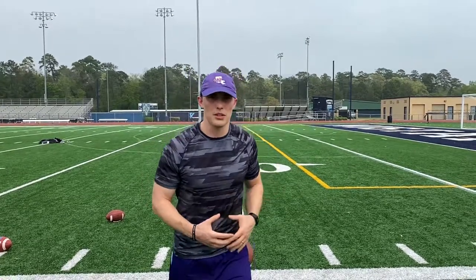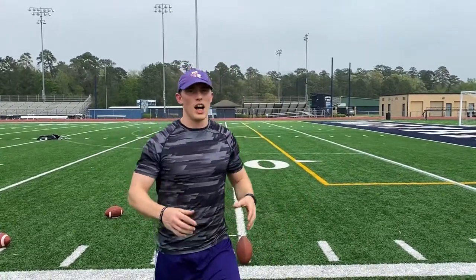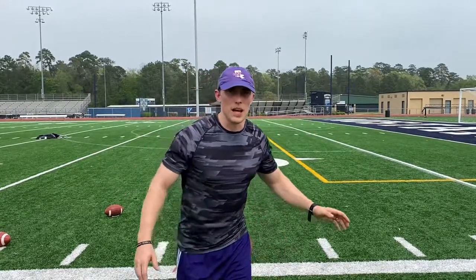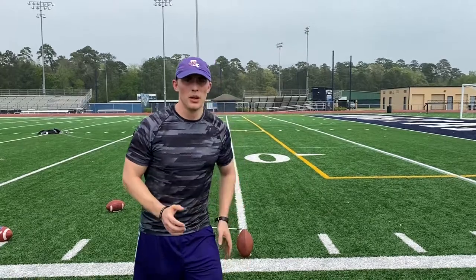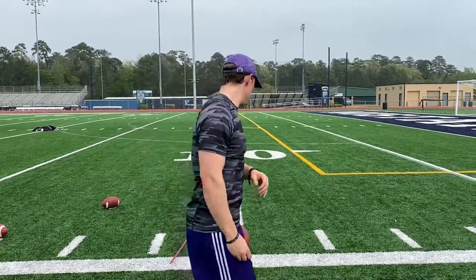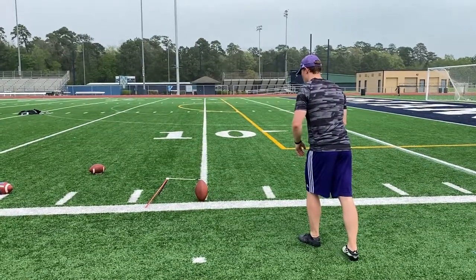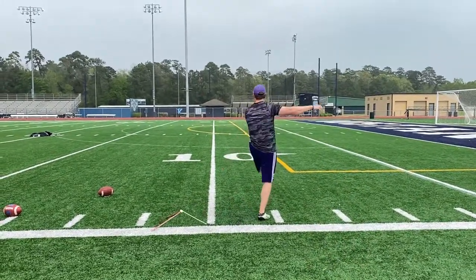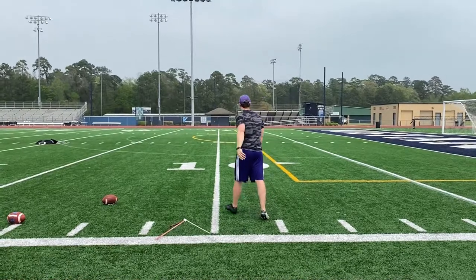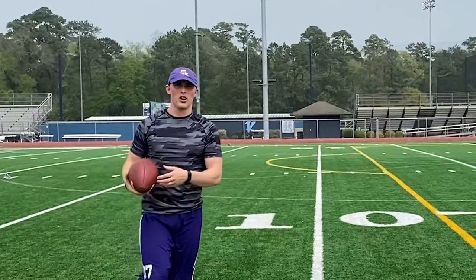Next, what I'm going to do is some one-step drills. This is really just working on my drive power. Instead of popping into it, I'm just going to step into my plant foot. That's just going to generate the last step — all that power that it really needs. Well, they call it a warm-up.